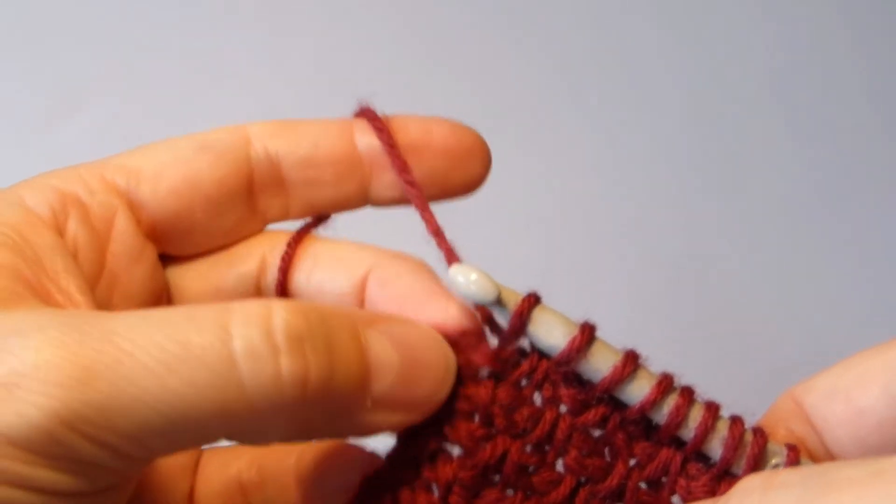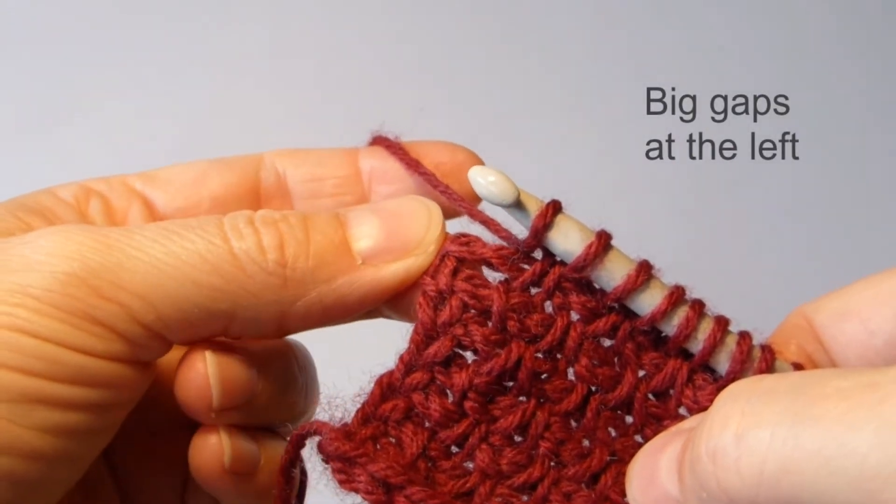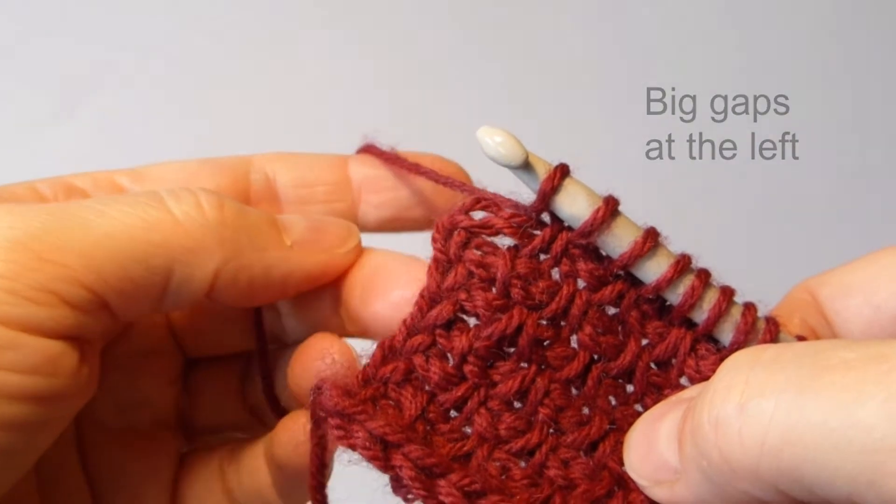The nature of this twisted stitch makes these gaps at the left of the work, and I don't like those gaps.